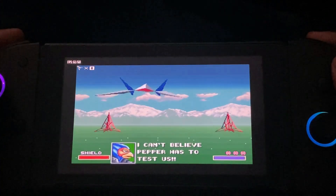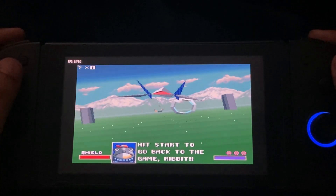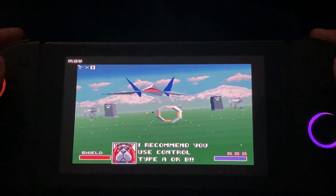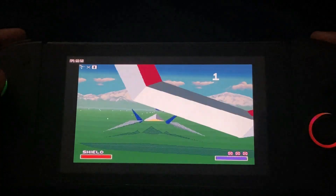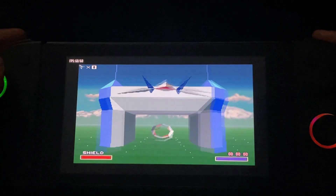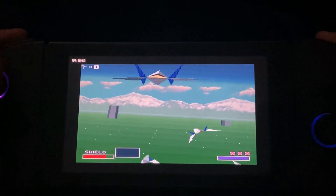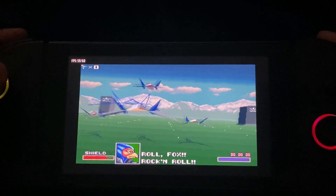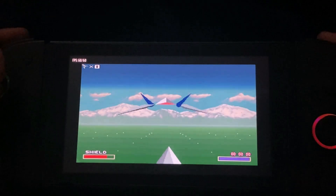Once you are in-game, the save states option gets enabled, so from that same menu you can save state and load state. As you can see, it's holding a steady 60 FPS and sometimes even going above 60, which is pretty surprising because it's really hard to emulate this game — it heavily relies on the FX core chip of the Super Nintendo. It's still holding 63, 59, even when there's a lot happening on screen.